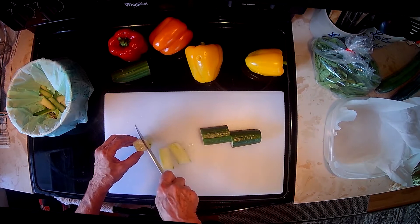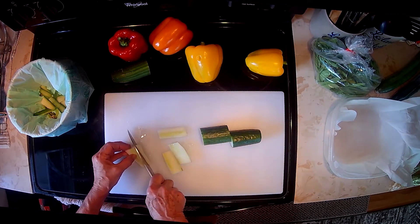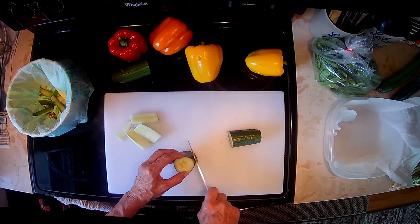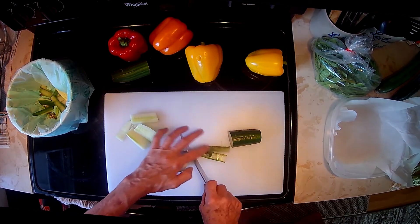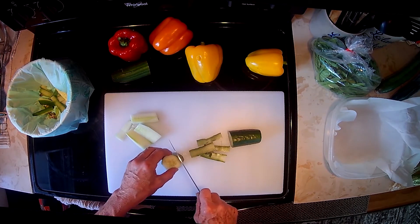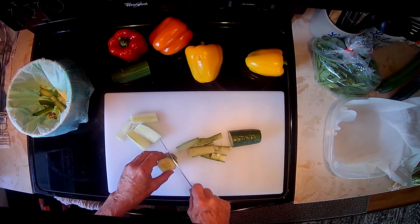Now we take off the outer flesh of the cucumber and we're just going to leave the seeds — the seeds will go into our compost bucket. We'll do that with the remaining pieces here. I've cut them all the same size so that when we're done our cucumber sticks will all be the same size.